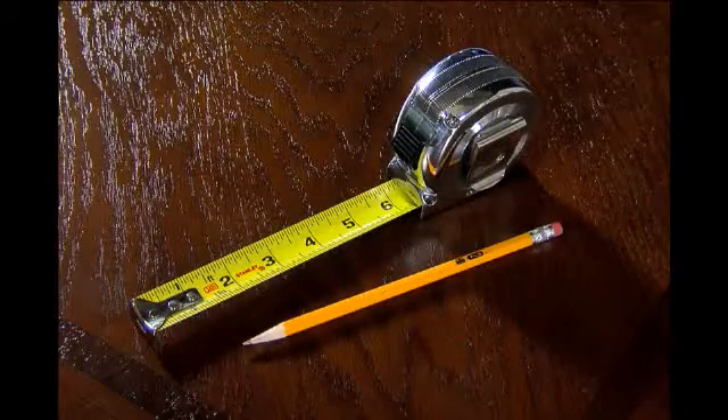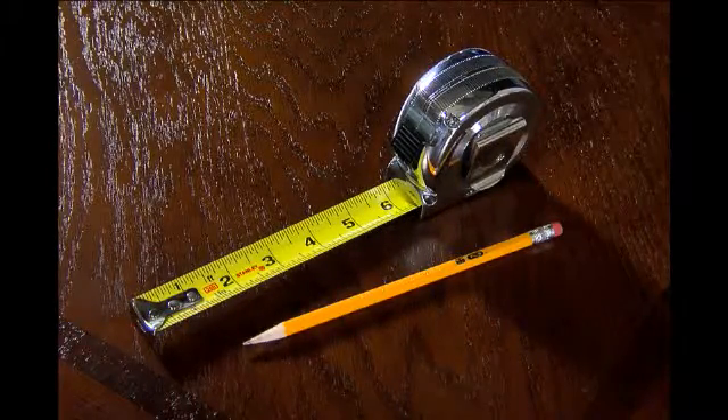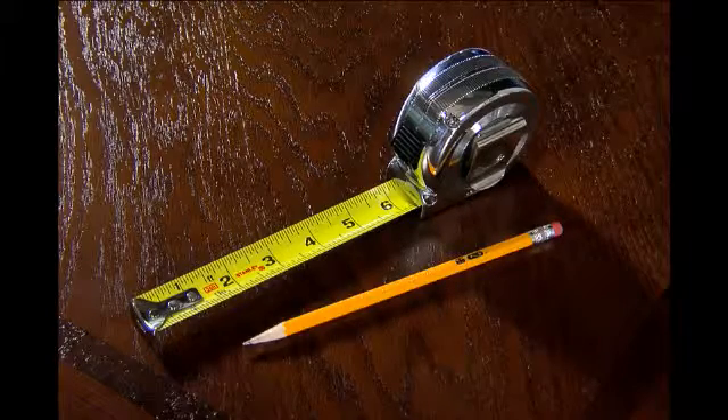Measuring for an outside mount is easy. Here's what you'll need: a sharp pencil and steel tape measure. Don't use a cloth measuring tape as it could stretch or twist.